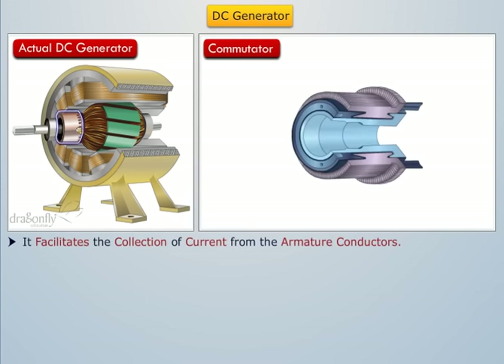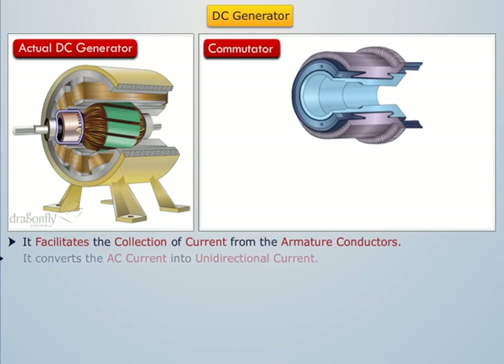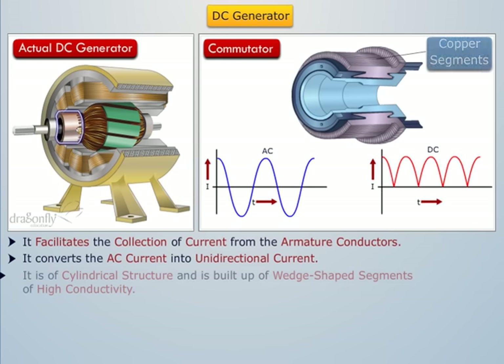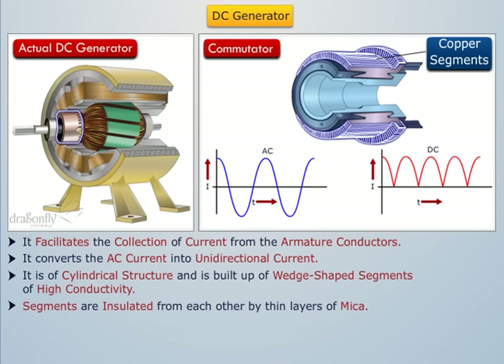The commutator facilitates the collection of current from the armature conductors and converts the alternating current induced in the armature conductors into unidirectional current in the external load circuit. It is of cylindrical structure and is built up of wedge-shaped segments of high conductivity hard-drawn or drop-forged copper. The segments are insulated from each other by thin layers of mica, and the number of segments is equal to the number of armature coils.